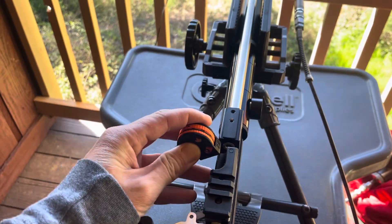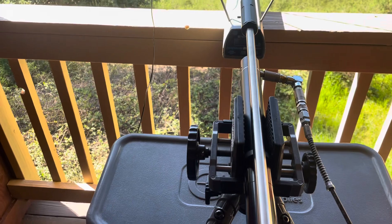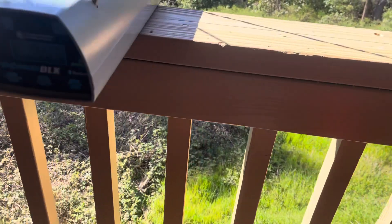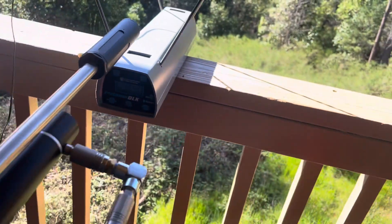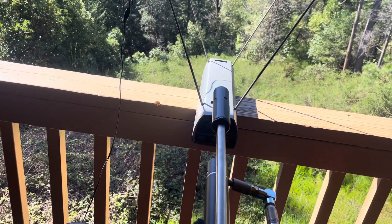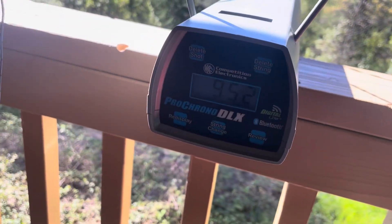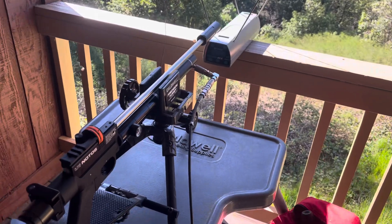Let's see what kind of power she makes. 950. 152 — so a little bit over 35 foot-pounds.